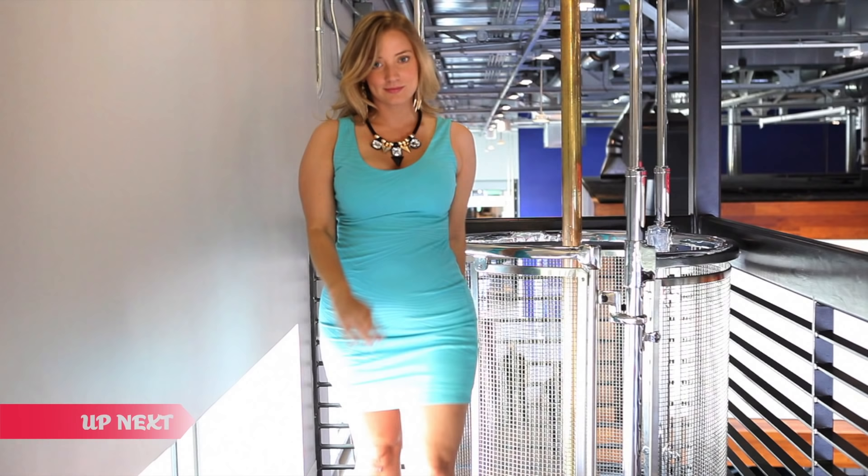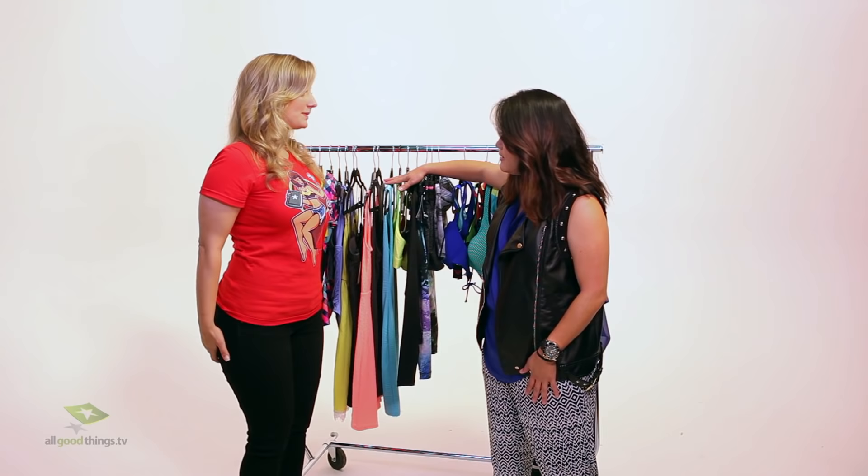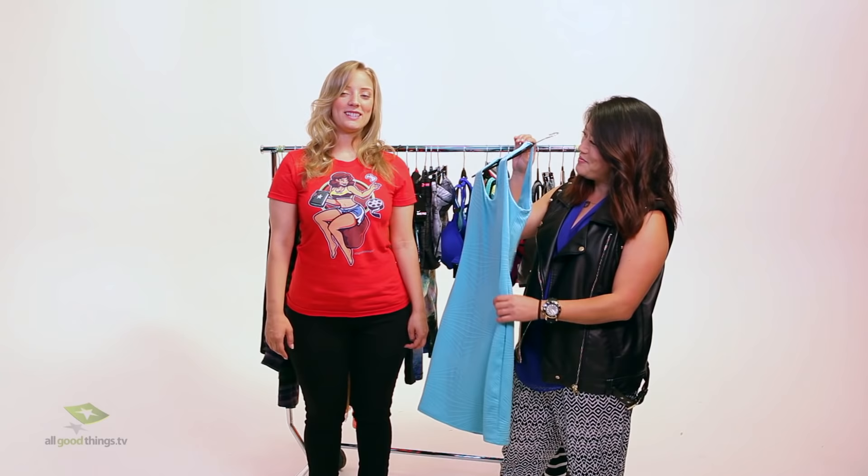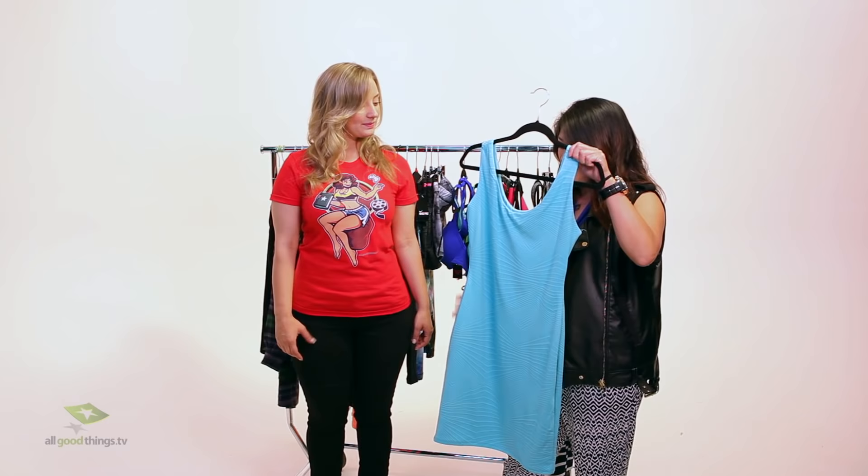I have some fun options we can do for date night — you can kind of play with them around. One of my favorites that I picked up just for you is this little blue number. I think it works really well with your eyes. And I think this is just the perfect shape for your body — it skims every curve but shows them all off. I think I want to try it on and see how it looks.